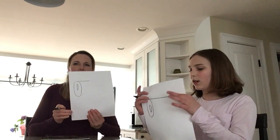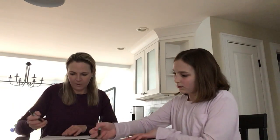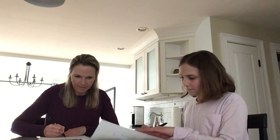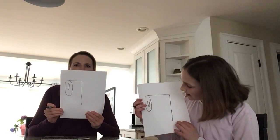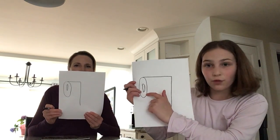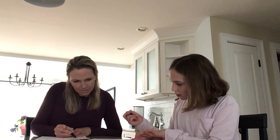Next you are going to draw a line from the top, kind of right in the middle. Then draw a line down from where you stopped your line — so draw one down. Past the oval? Yes. Now you're going to do the same thing on this side and start right there, so it's even.